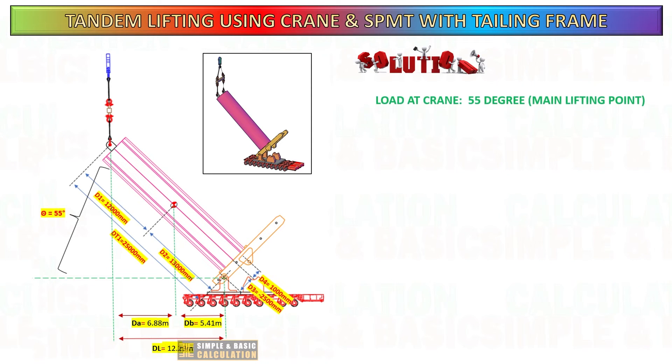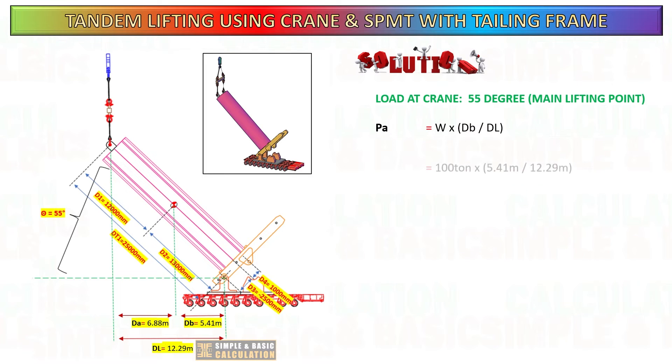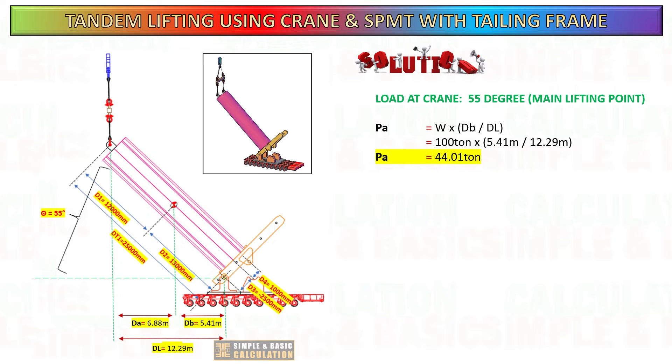After getting all the new distances, you can proceed to compute the load on the crane and self-propelled modular transporter. The formula mentioned in the previous slide will be used to determine the load on each side.